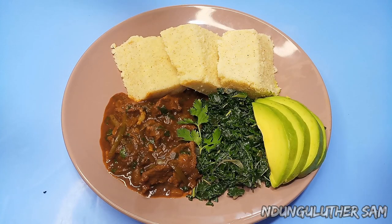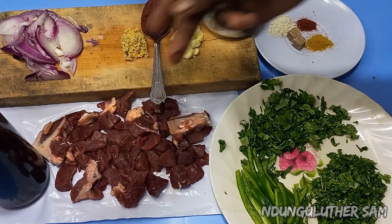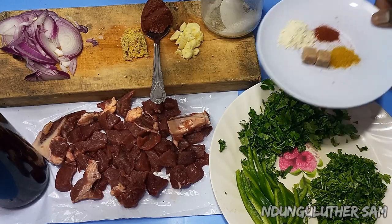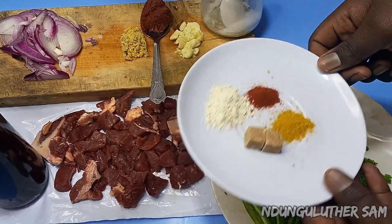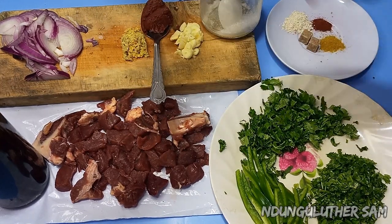I have my ingredients. From this corner I have some soy sauce. I have my beef that is already chopped, some capsicum, some coriander stems, some coriander leaves, my seasonings — leaf cubes, rico powder, paprika, and curry powder. I also have some salt, garlic, tomato paste, ginger, and some onions.